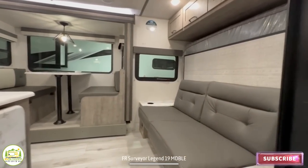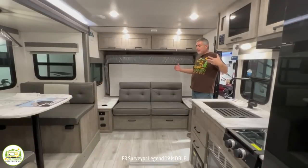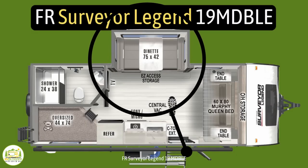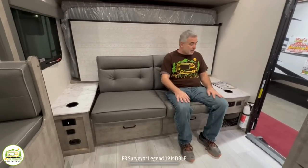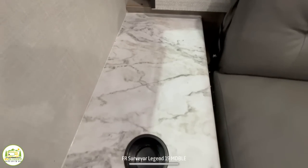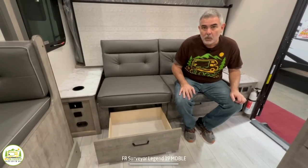When you first walk into this camper, on the right-hand side you've got your sofa and Murphy bed. Wrapping around, there's the dinette and kitchen area. Behind, to the left is the bathroom, and to the right are the bunks. The first thing I notice is there's a really good amount of floor space — the dinette is in a slide-out about three feet deep, creating a very open and spacious feeling. The sofa is a very comfortable setup. You've got a nice big end table on each side with cup holders, receptacles and USB ports on each side, and large drawers underneath for storage.